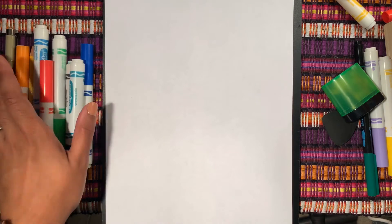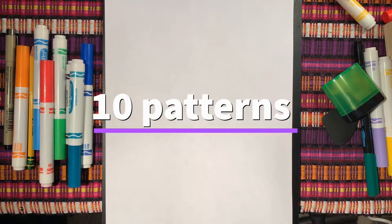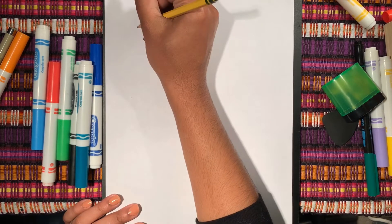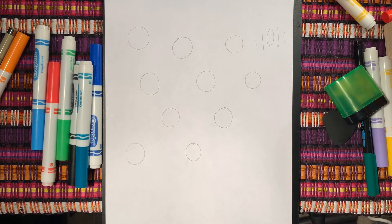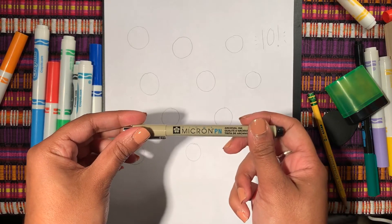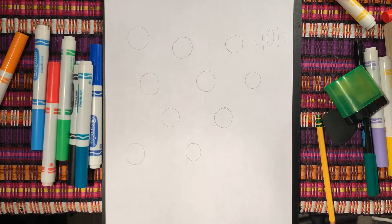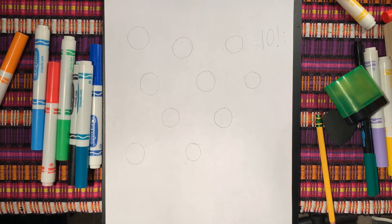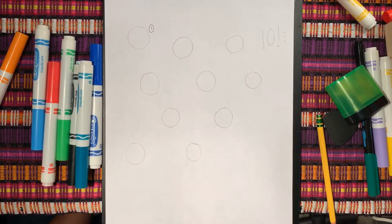Hi friends, today we are going to learn how to make ten simple zentangle patterns. Before we get started I'm going to draw ten circles to put them in. Now that we're done with our ten circles, I'm going to add patterns inside. I feel kind of brave so I'm going to do it with a pen — you can do it with a pencil if you want. Let's think of some ideas for these ten patterns for our next project. I'm going to number them — this is number one.